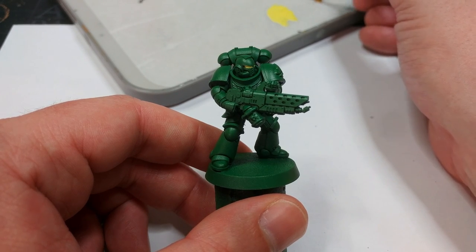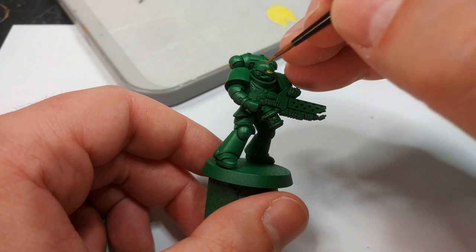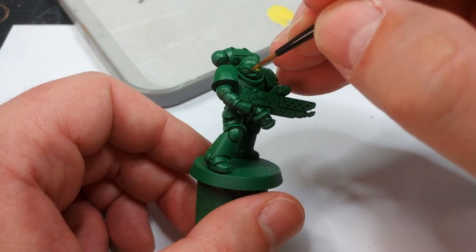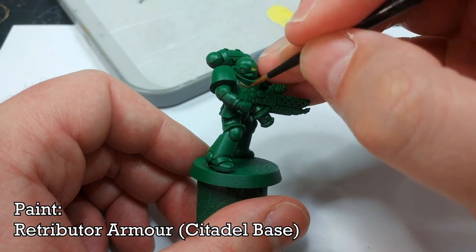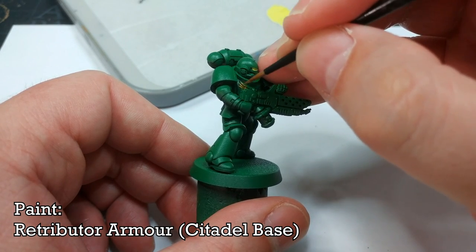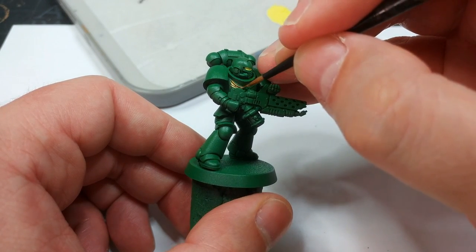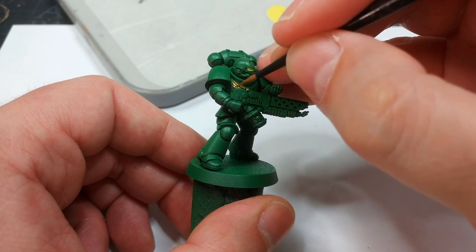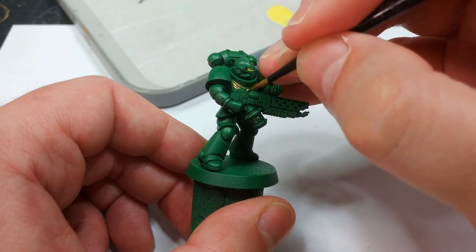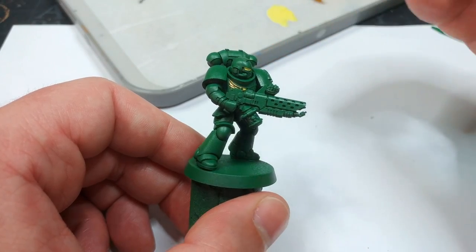Now we're going to carry on by painting from the inside out, meaning parts close to the marine which I'm likely to make a mess of later on - I'm going to do those now. What I have is Retributor Armor and I'm going to paint in the chest eagle. You'll see I'm already making a dreadful mess, but I'm more likely to come back and hit the gun. So I want to be able to paint that as a next step rather than having to keep coming back to tidy it up. If you want a red eye instead, you could use Mars Red from Army Painter, or Wild Rider Red - it's really up to you.